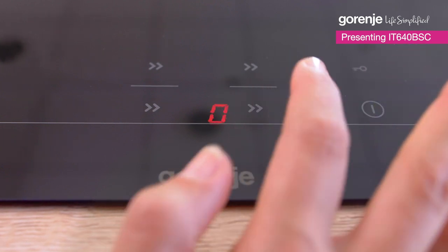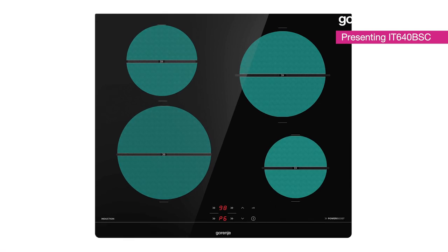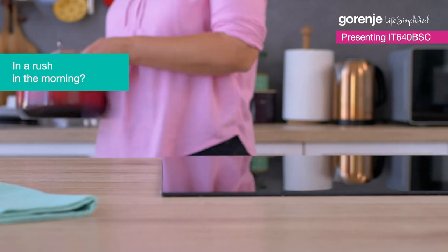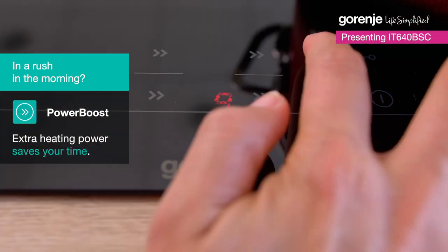With clear and simple touch controls I can easily set any of these four different heating zones. Because we know how precious our time is, we can activate the power boost function. This is extremely fast.